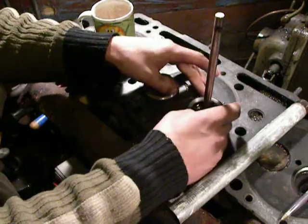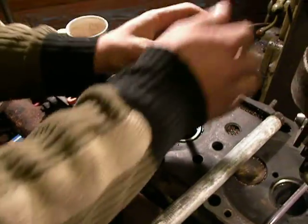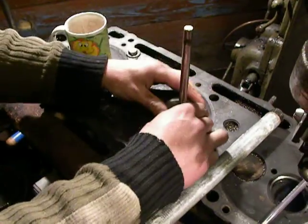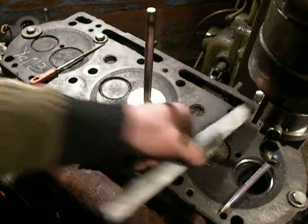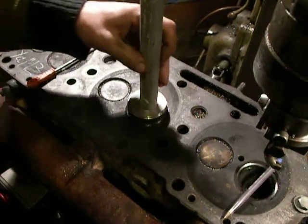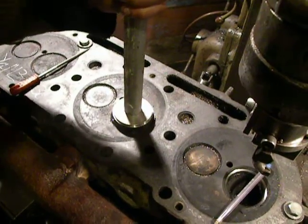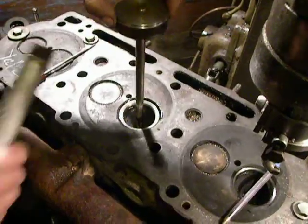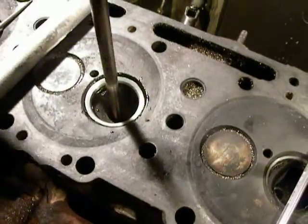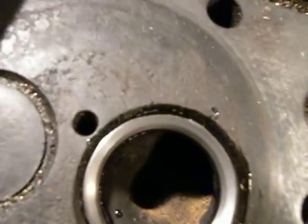Cold. Ready. The valve seat is installed. Now it can be used.